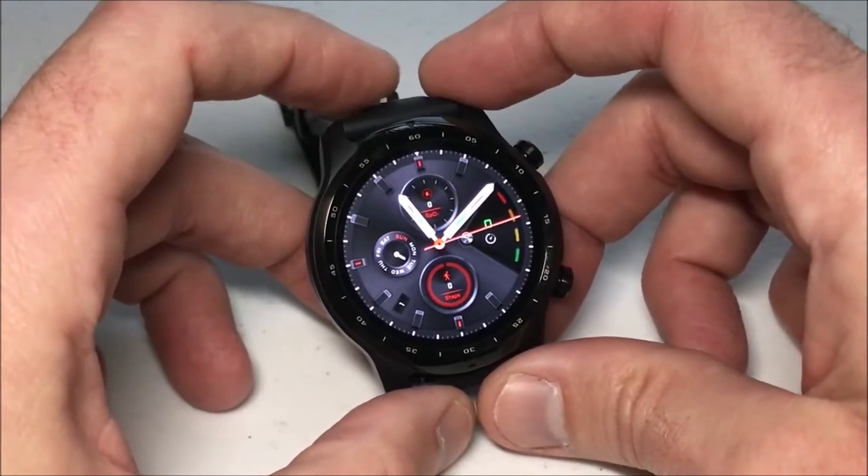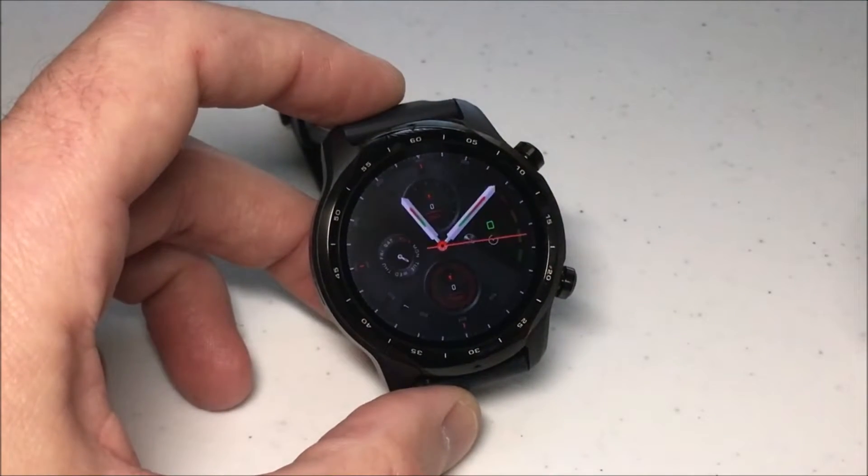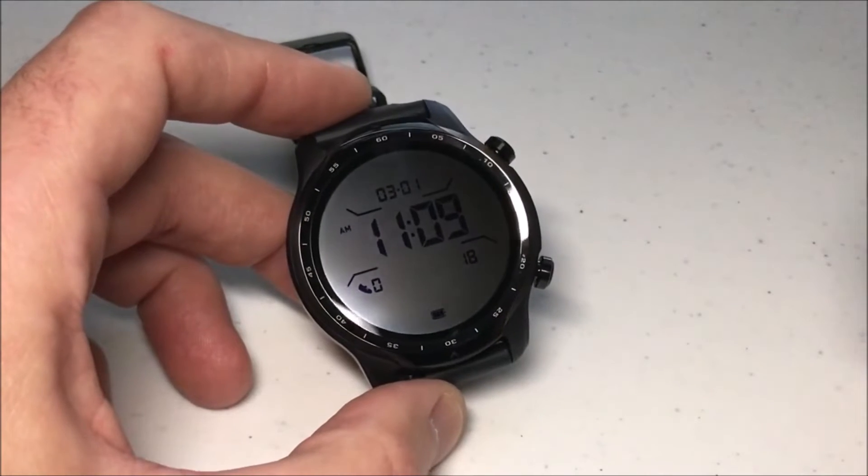Hey everybody, in today's video I'm going to be showing you how to lock the touch screen on your TicWatch Pro 3 from the company Mobvoi.